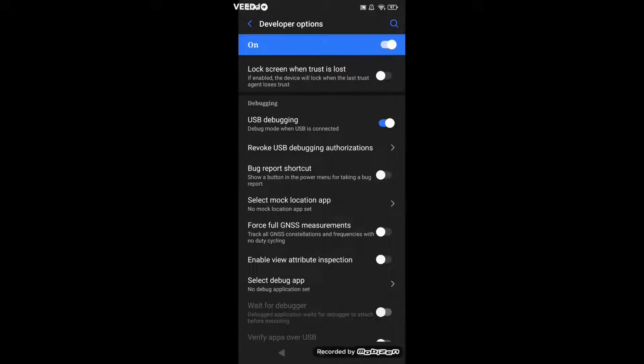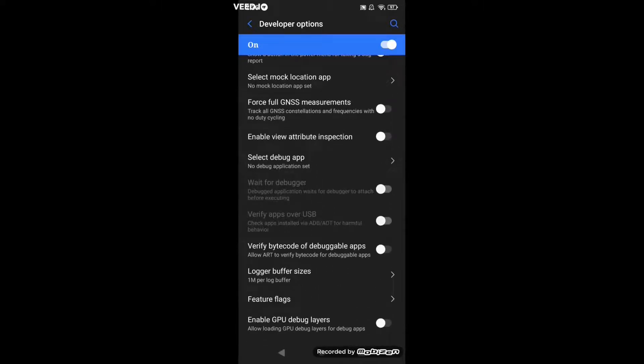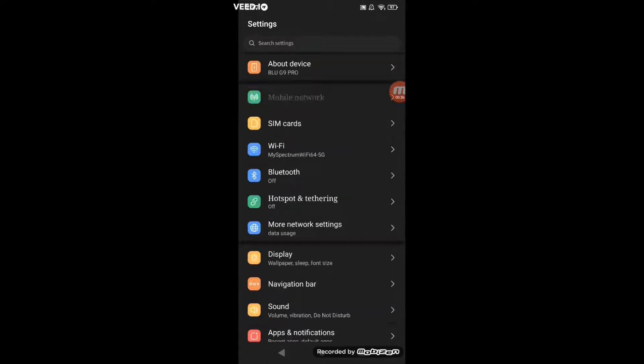Then enable USB debugging. And then go out of Developer Options and I'll show you what to do next.